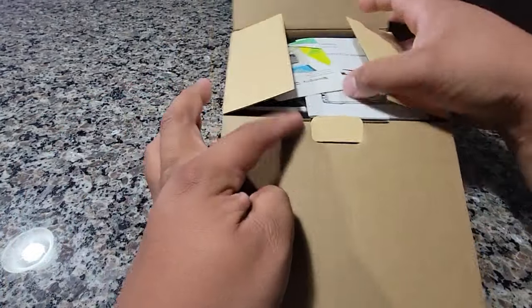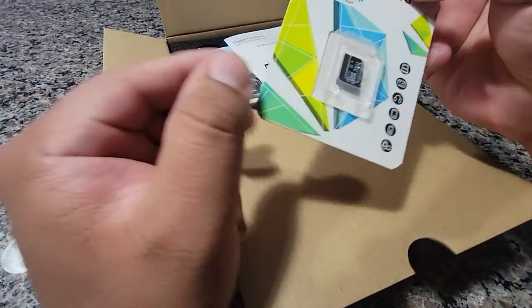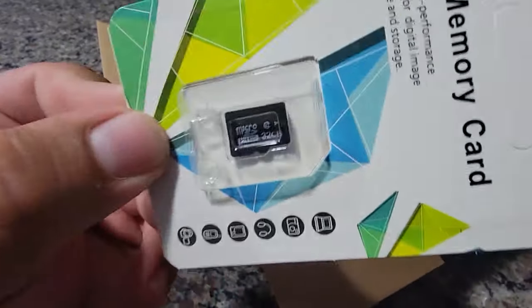This is a digital camera, comes with a memory SD card, a 32 gigabyte. Doesn't it seem like it was made?